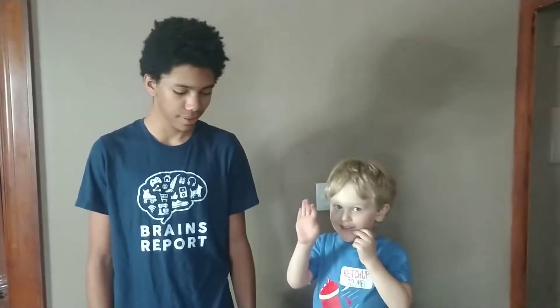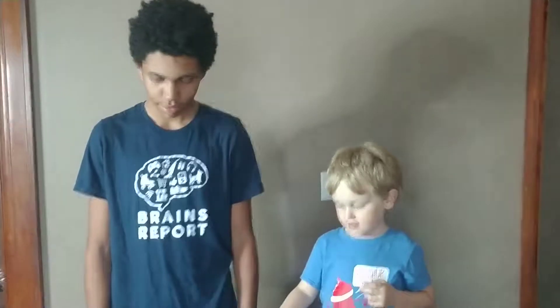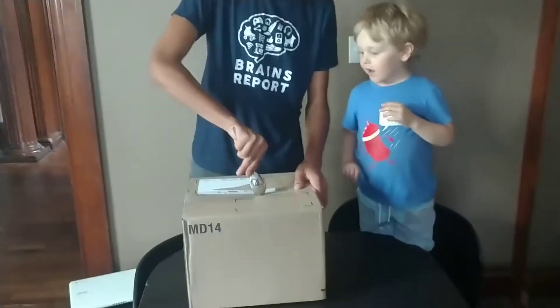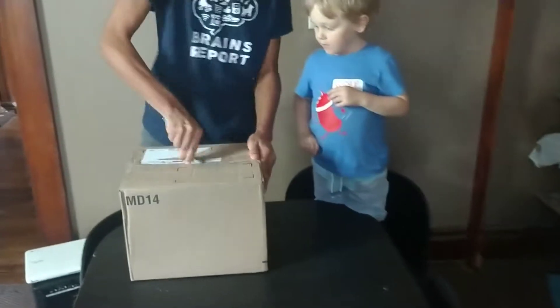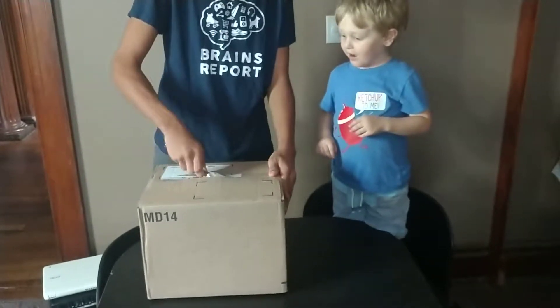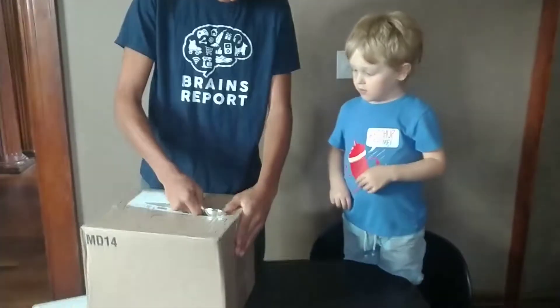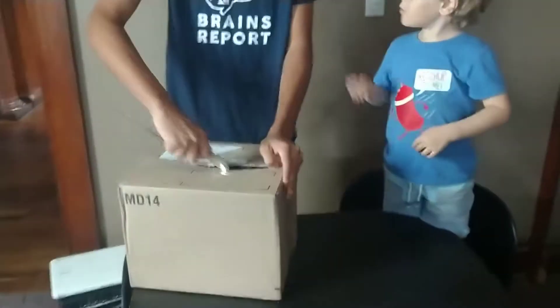Hello. This is Jerome and Bucky with the Brains Report. They're going to unbox the Wonder Workshop Q Coding Robot. Are you ready, Bucky? Yeah. They're excited to give it a try. Wonder Workshop sent us this clever robot for free because they wanted Bucky and Jerome to test it out, and so that's exactly what they're going to do.